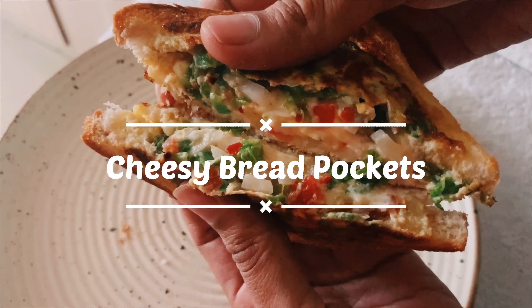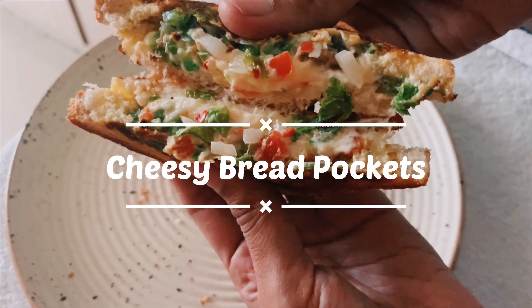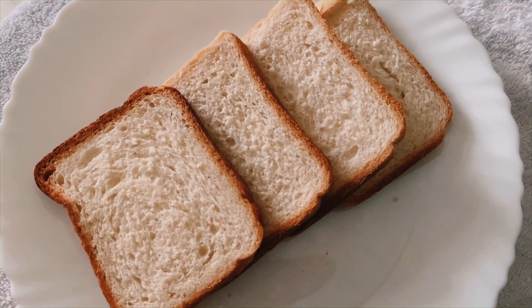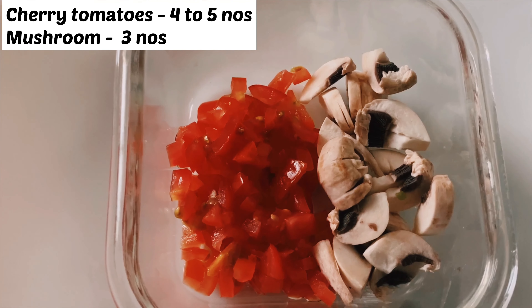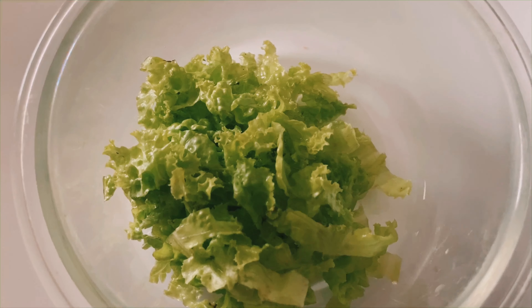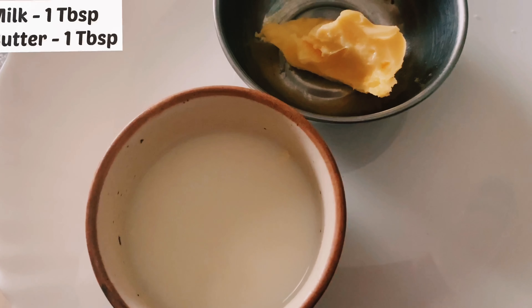Hello friends, today we are going to make easy and delicious bread pockets. Let's start with the ingredients: we need four slices of bread, two eggs, onions, one green chili, cherry tomatoes, mushrooms, bell pepper, a small bunch of lettuce, pepper, garlic powder, crushed chili, salt, mozzarella cheese, two cheese slices, milk, and butter.